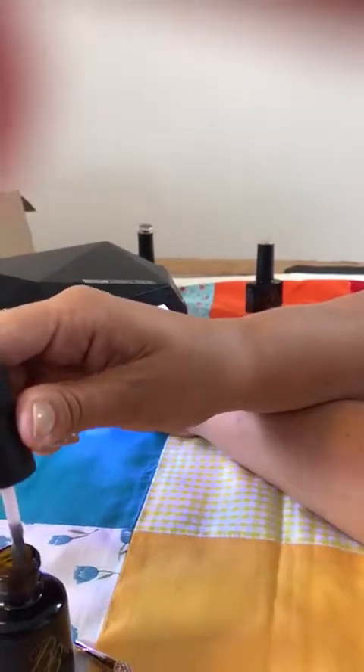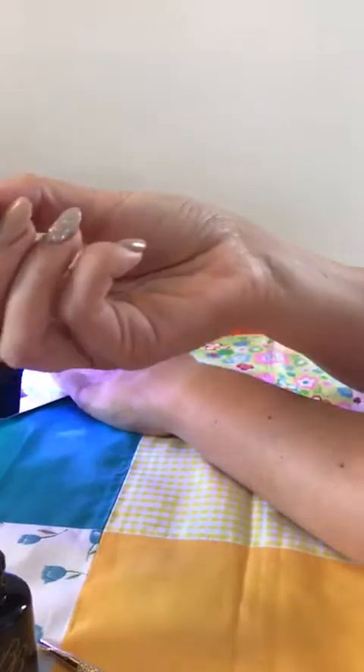Whilst that's curing, one thing to note: this gel is much thicker than the normal bottles you're used to working with. Don't ever push the brush down into the bottle, because if there's gel built up around the sides it all spills out over the top. So be very careful when you put the brush in when it's completely full.